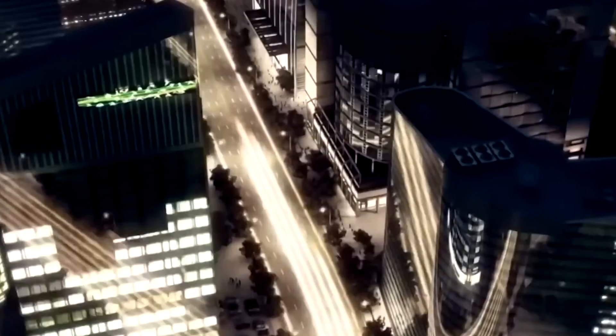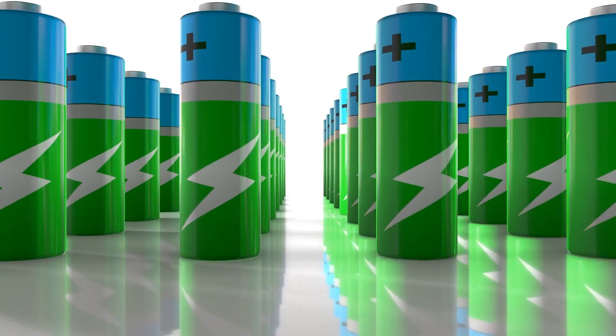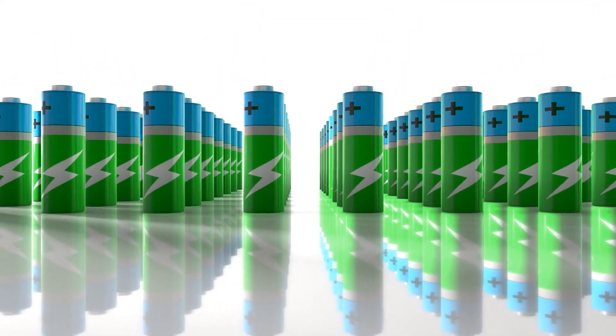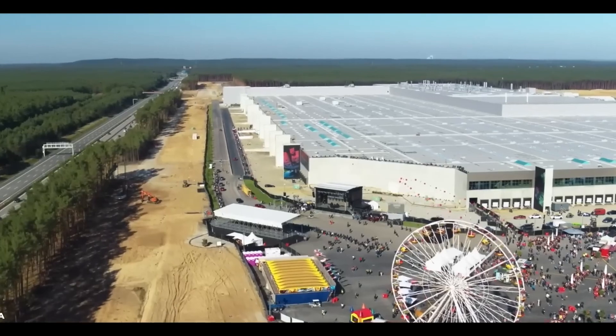Sodium batteries have the potential to revolutionize the electric vehicle industry. If sodium batteries can be mass-produced, they could make electric vehicles more affordable and accessible to everyone. This would help to reduce our reliance on fossil fuels and make a positive impact on the environment.